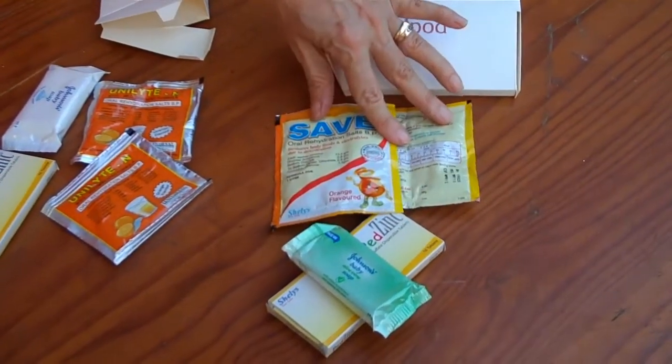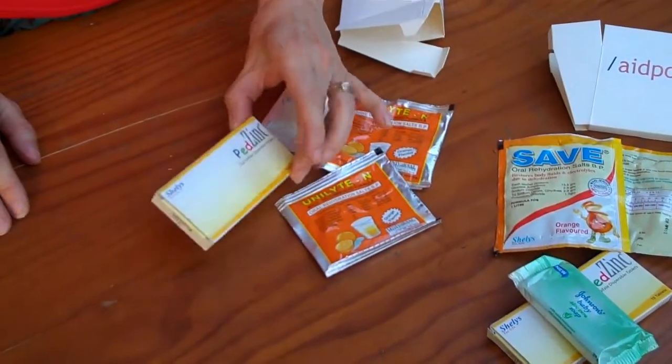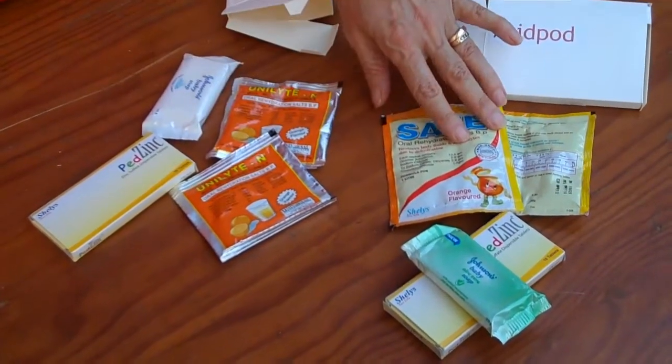Both of these sets of components are available locally. We've got the PedZinc, which is on the government list, and two kinds of oral rehydration salts.